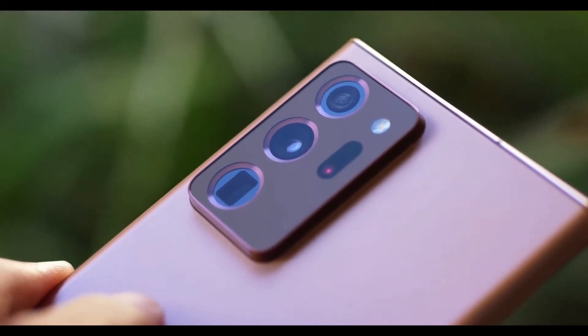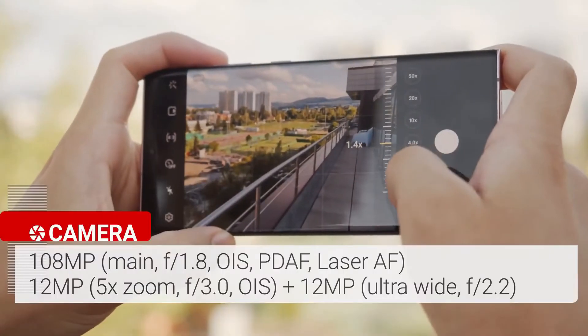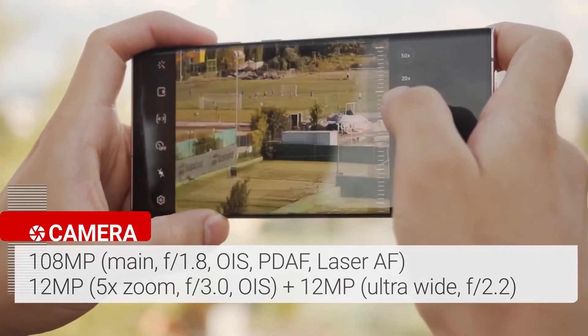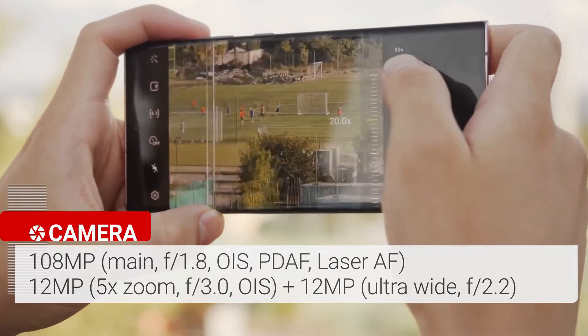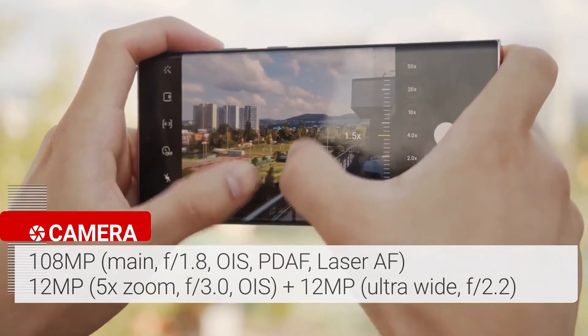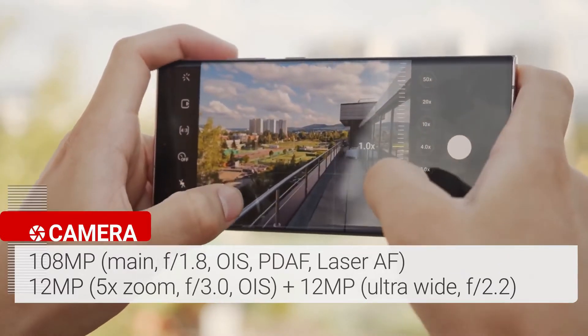The Samsung Galaxy Note 20 Ultra features a triple rear camera setup plus a laser autofocus sensor. The camera array starts with a 108 megapixel wide camera with an f/1.8 aperture, paired with a 12 megapixel ultrawide camera with a 120-degree field of view. The 12 megapixel telephoto lens delivers 5x optical zoom and up to 50x super resolution zoom.